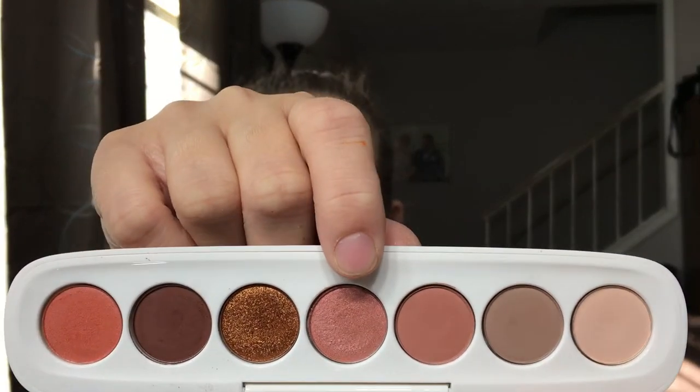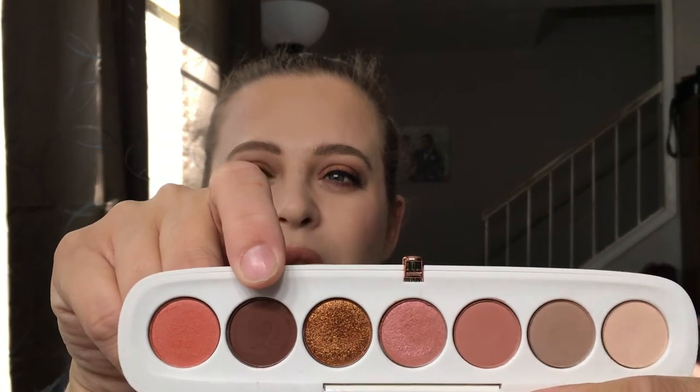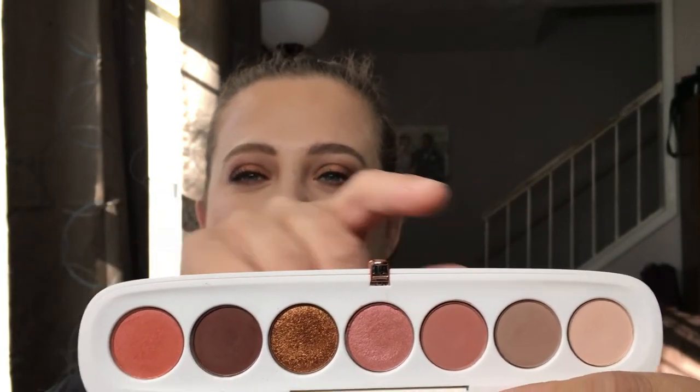The shade 'She Said' was extremely hard to work with. I had to wet my brush several times to get it to layer on, and tried my finger too, but it just did not want to stay on my eyes. I haven't yet tried it with glitter glue or concealer — that might work better. The other shades, however, are beautiful and really easy to blend. 'Four More' in particular was perfect — so easy to apply, layer up, and blend.